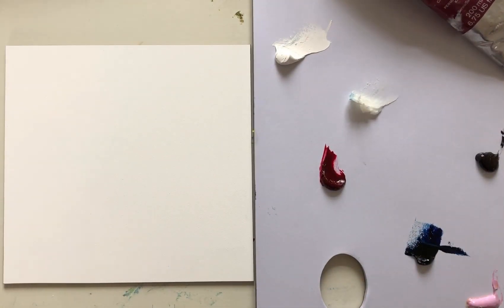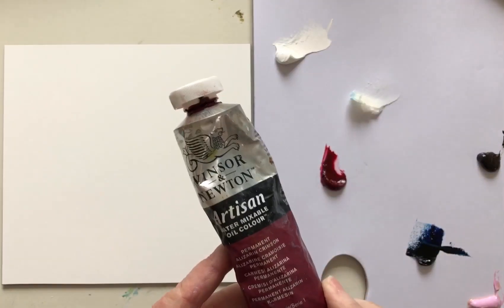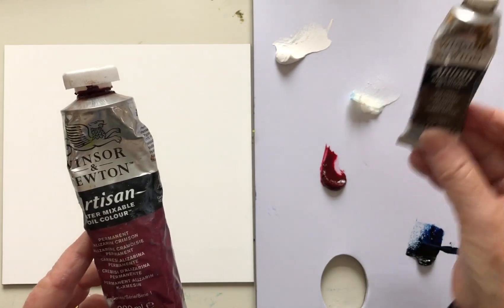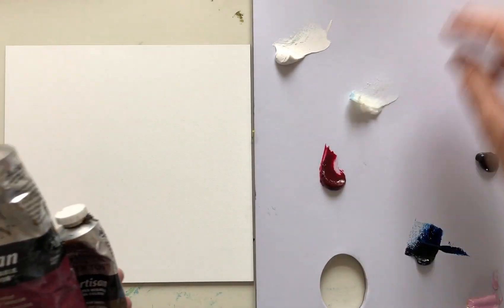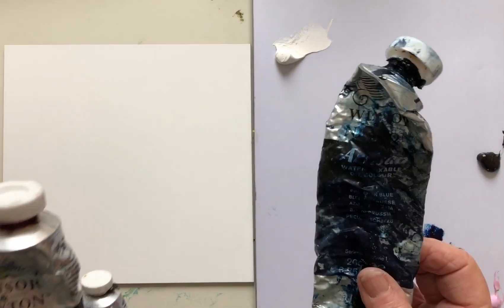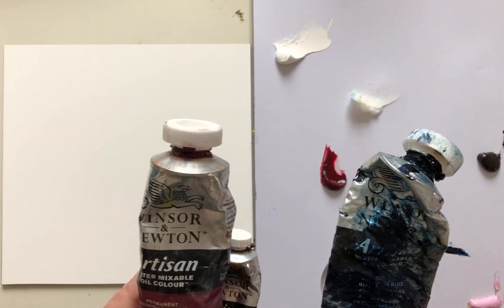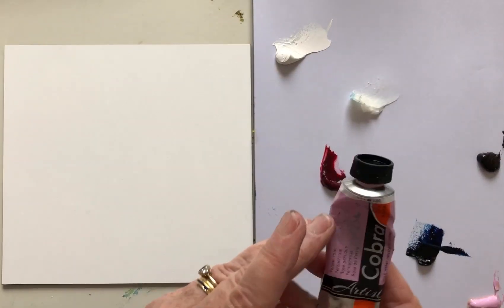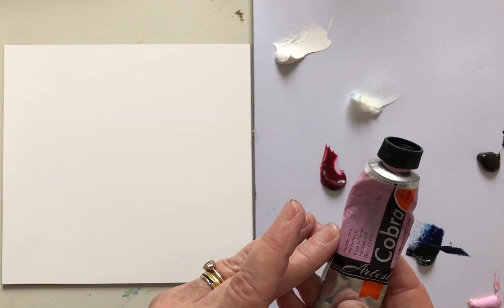I'm going to use a slightly different palette here — I've been using a lot of pinks recently, it must be the time of year. On my palette this morning I've got some alizarin crimson, raw umber, titanium white, and Prussian blue — those are all the Winsor & Newton ones. I've also added this rather beautiful Cobra water-based oil paint which is Persian rose, which I just love.